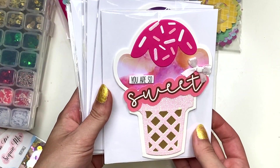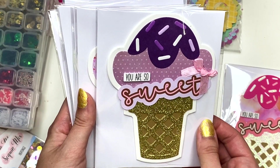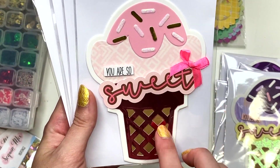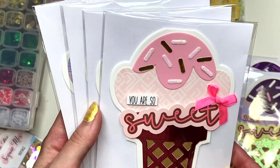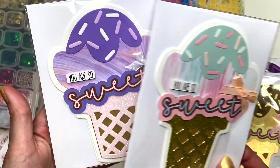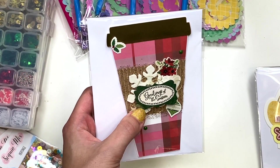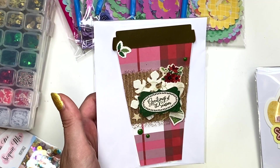I also have these ice cream cards available in my shop — they're top-opening cards. A video of how I made them is coming eventually, but until then these cute little cards are available. They say 'You Are So Sweet,' and they're perfect to include as a thank you, a birthday card, or just a hello. They work for literally any kind of greeting message. For Christmas cards, I only have one coffee cup card left, so that one is still available in my Etsy shop — all the others are gone.